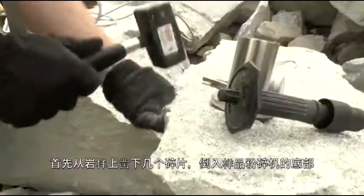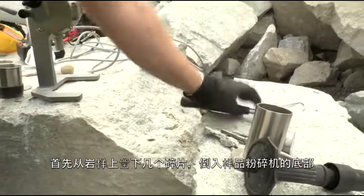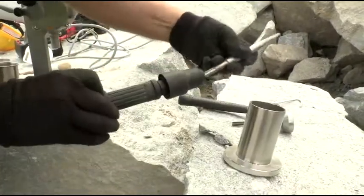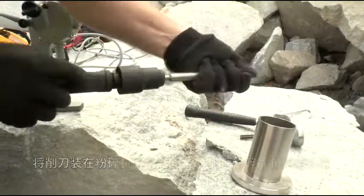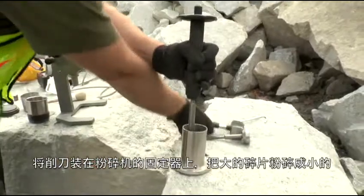Preparation for using the mill begins with chipping pieces from the rock sample. Once you have some rock samples, place them inside the crusher base. With the chisel attachment placed into the holder, break the larger pieces into smaller chips.